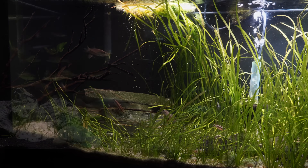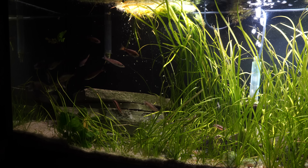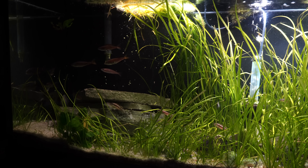Both filters generally have the same flow pattern where the water is going to come up through the bottom of the filter, go through all the layers of filtration, and then out of the return.